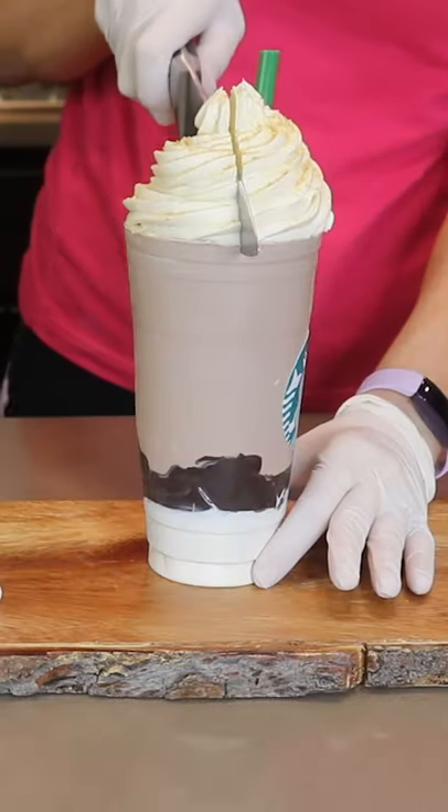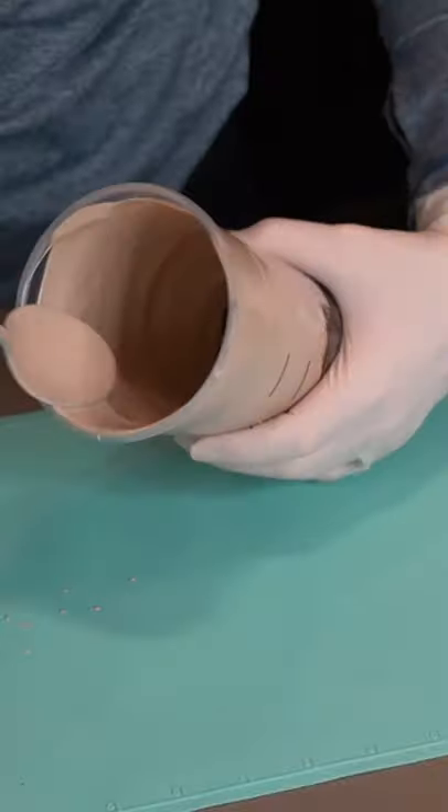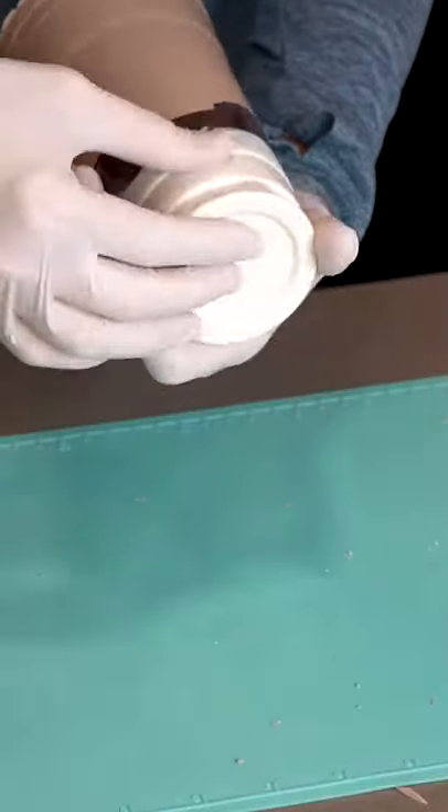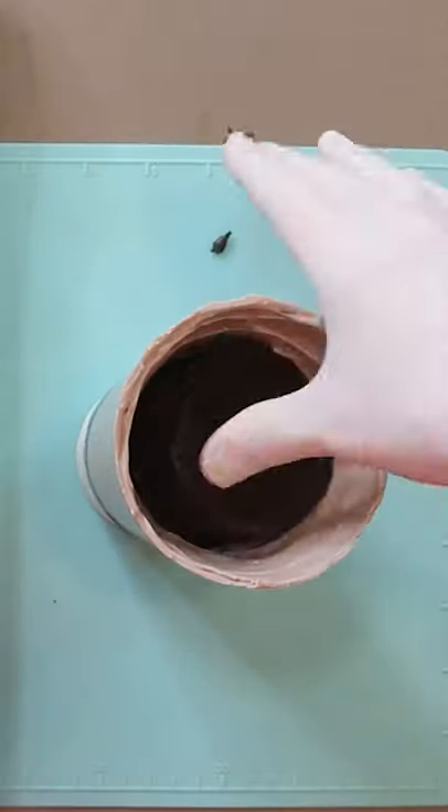The best part of this cake is that you have to go to Starbucks and buy a real frappuccino so that you can use the cup to make this cake. And once you've made a cup out of chocolate, like I've shown, you can fill it with anything that you like. I used chocolate cake, buttercream frosting, marshmallows, and graham crackers.